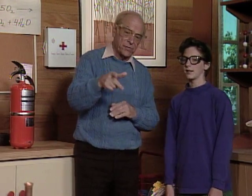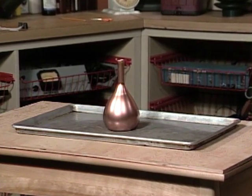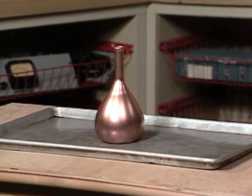We are some distance from the table, and I have a piece of old plywood on the table, and an old metal tray, and in the middle of it, an interesting looking flask.